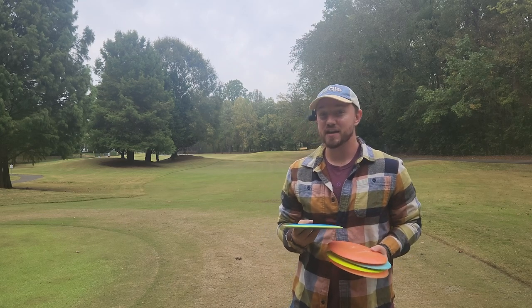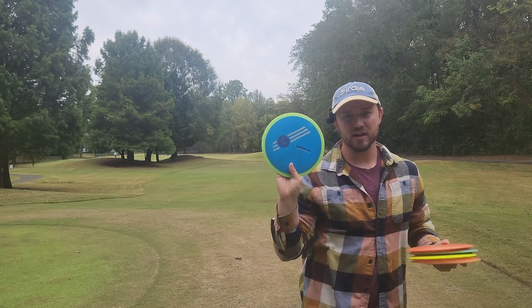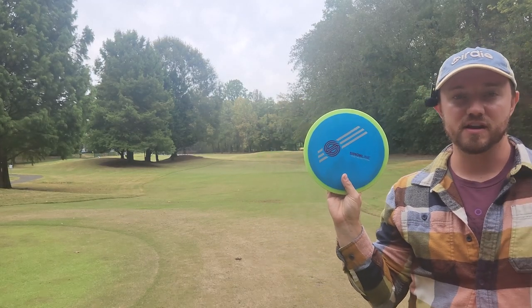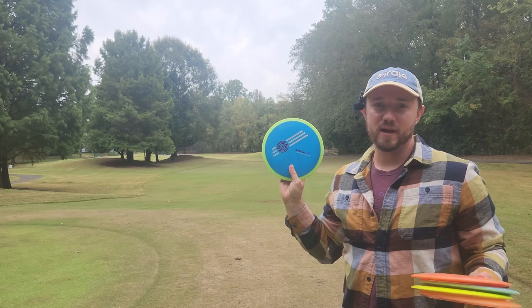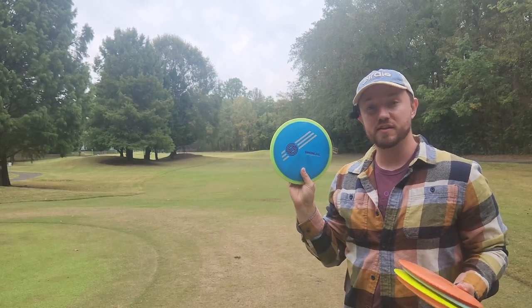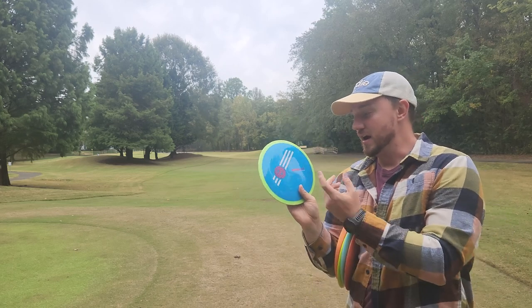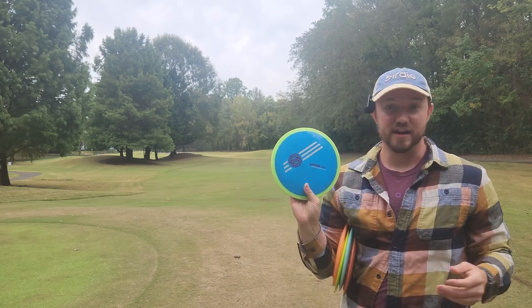Hey, what is up disc golfers? Today on Iceberg TV, I'm going to give you guys a quick review of the Simon Lizotte Time-Lapse. I was able to get my hands on a prototype due to my boy Grant Latin. I will link his YouTube channel in the description below. He posts a lot of really fun shorts and videos on his channel, so definitely go check him out. Without Grant, I wouldn't be able to review this disc for you guys today.